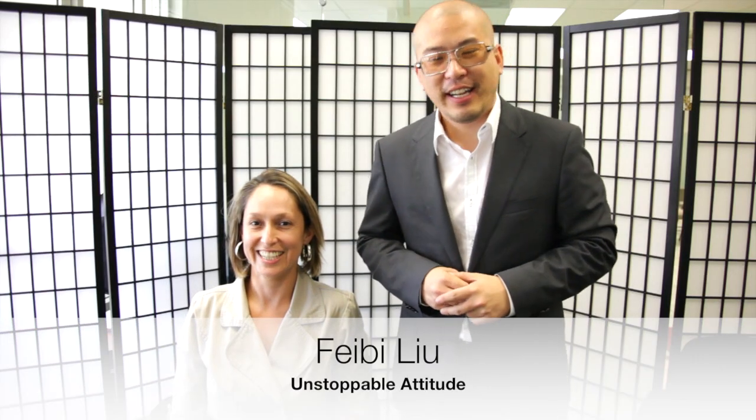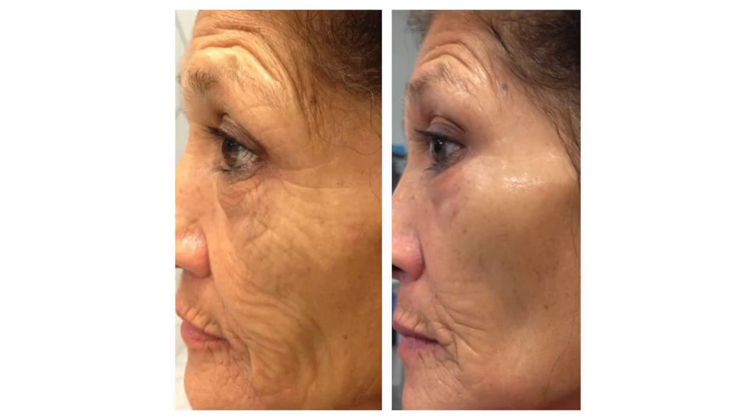Hi everyone, this is Phoebe, Unstoppable Attitude. Today I want to share with you a little video on how to take good before and after photos, because a picture is worth a thousand words. If you could get a really good before and after photo, the person in front of you that you're showing the business to is going to be totally wowed. To help me today I have my friend, the amazing Elizabeth Tovar. She's a yoga instructor and also a secret agent, so she volunteered to help.